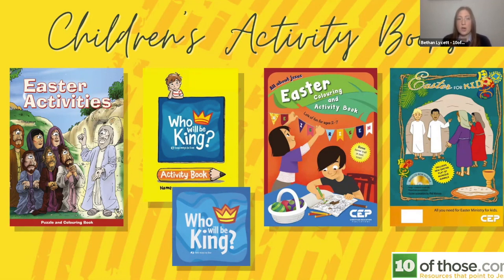Moving along, we have one called Who'll Be King — another juniors activity book that ties in with a tract as well, so you could use these together. The Who'll Be King activity book is half price at £1.99, and the tract that goes with it could be as little as 40 pence depending on quantity. Who'll Be King mirrors the Two Ways to Live tract, going through two different worldviews with nice illustrations. You can get a sample on our website.